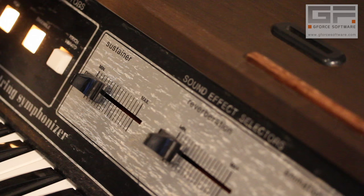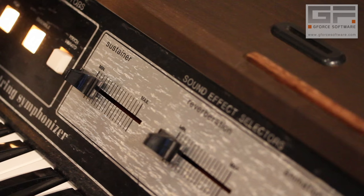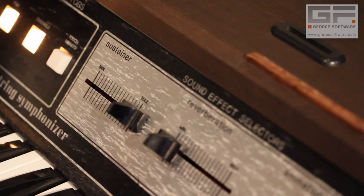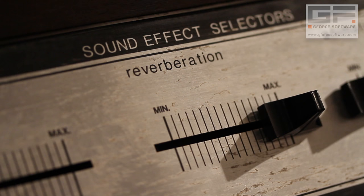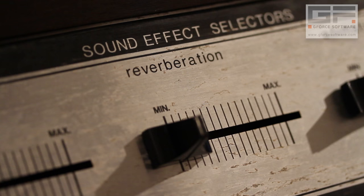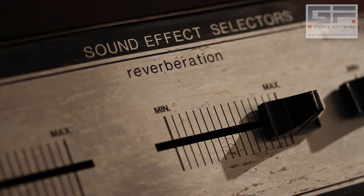For more expression, we can add some sustain via this slider — here's none, and here's full. Then some reverb via an on-board spring reverb — here's full, and here's none. And here's me whacking the instrument to prove there's a spring inside.